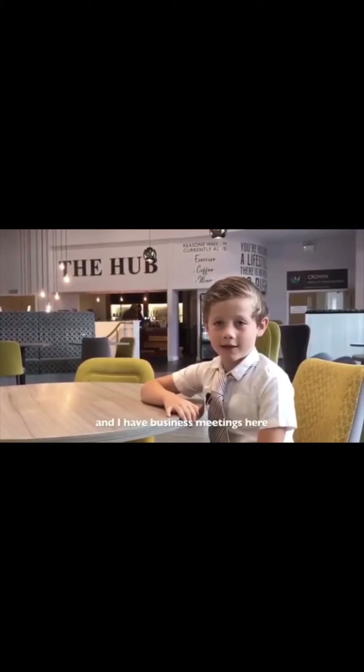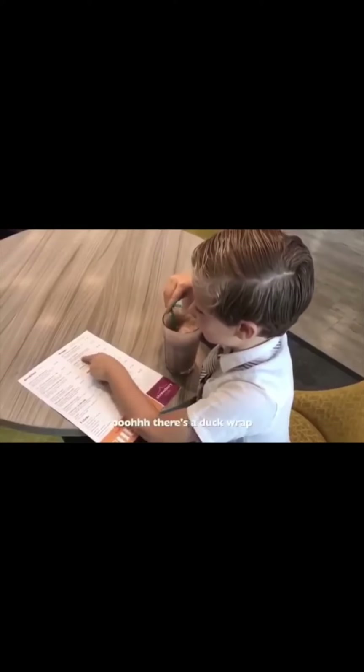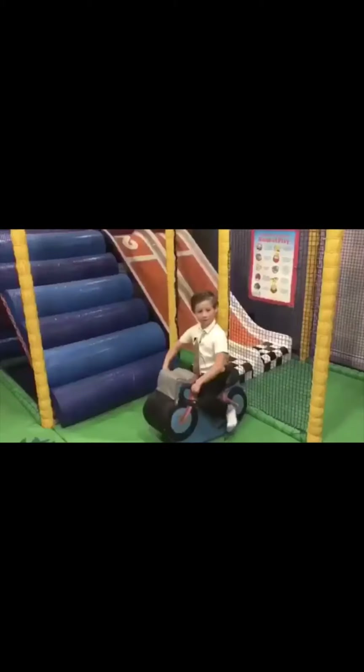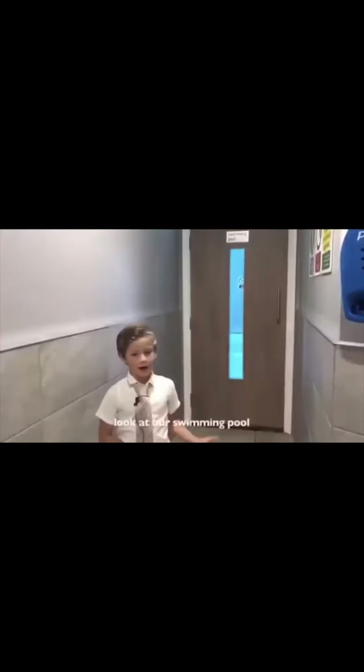This is a hub where you eat and drink, and I have business meetings here. Chocolate milkshake! There's duck wrap. It's almost time to wrap it up. Have a soft play. Look at our swimming pool. I do swimming lessons here.